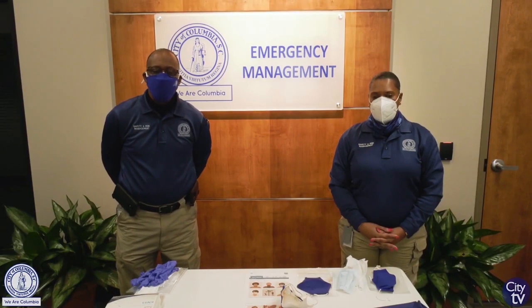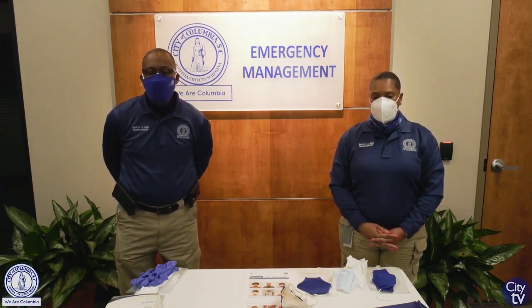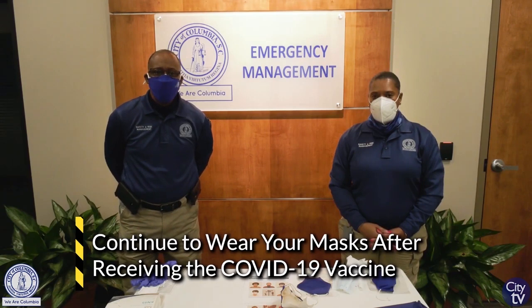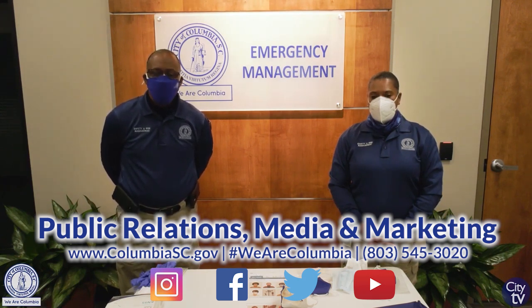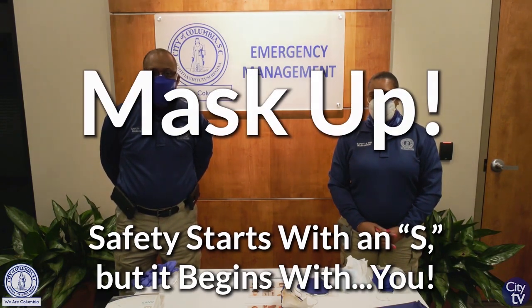We want to make sure that all our employees are wearing these masks properly, especially when using two masks. It is very important that you do everything you can to protect yourself. Wear your mask as recommended by the CDC. Even though we do have a vaccine being distributed and utilized within the community and across the United States, we are still in a pandemic crisis. You still need to wear your mask. Thank you all for watching this instructional video. Mask up — and remember, safety starts with an S, but it begins with you. Thank you.